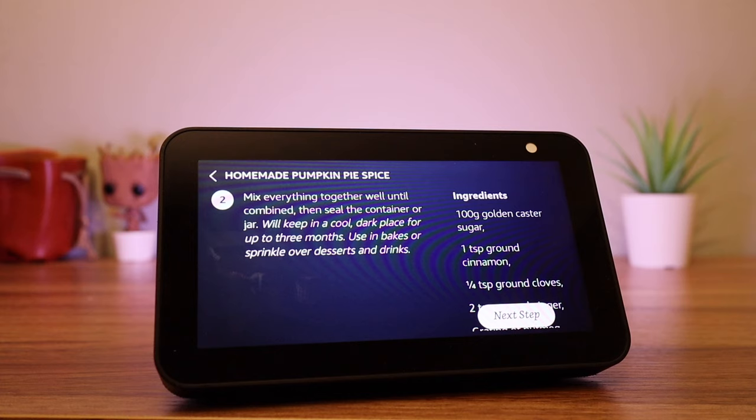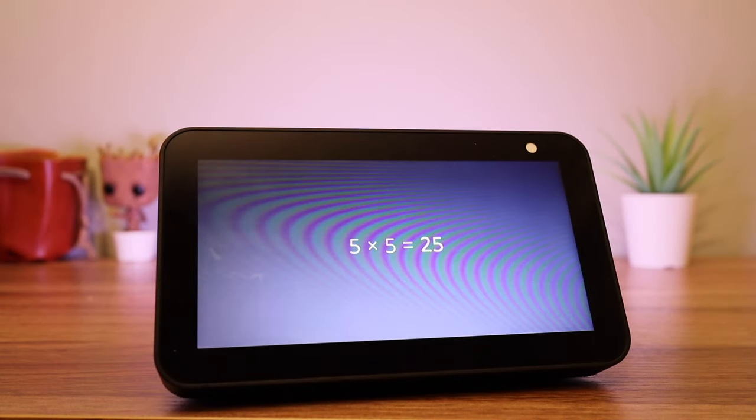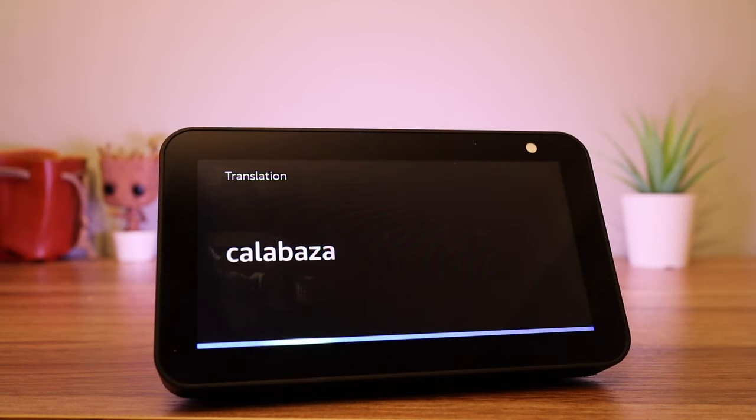Like any Echo Show device, the Show 5 is great for getting information fast. For example: 'Computer, what is 5 times 5?' — the answer is 25. Or you can ask it to translate a word, such as 'translate pumpkin to Spanish,' or convert measurements like 'how many feet in 5 meters?'